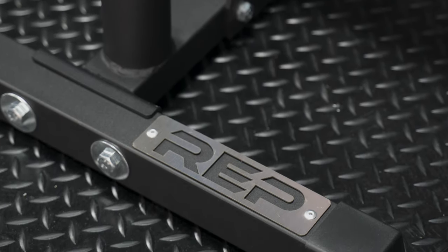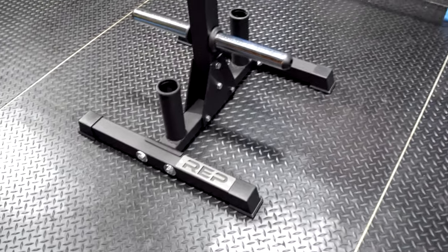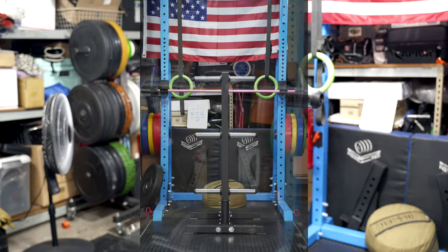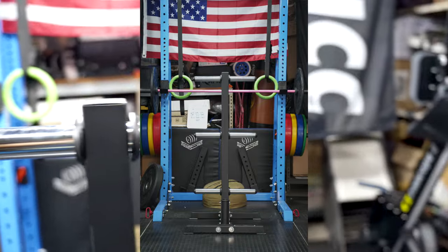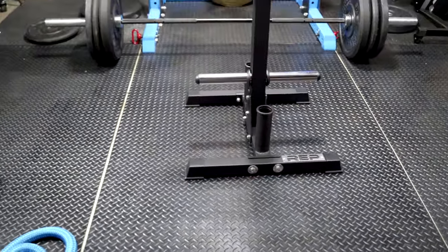The weight capacity on the REP is 850 pounds. Dimensions are a 24 by 24 inch footprint and it is 50 inches tall, which is not bad. Each of the pegs sticks out nine inches.